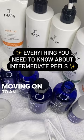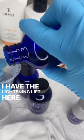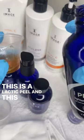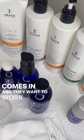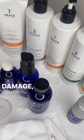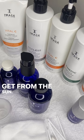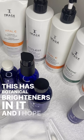Moving on to an intermediate peel, I have the Lightning Lift here. This is a lactic peel and is great for somebody who comes in and wants to work on pigmentation, photo damage, melasma, and those dark spots and age spots that we get from the sun. It has botanical brighteners in it.